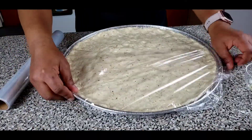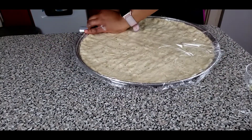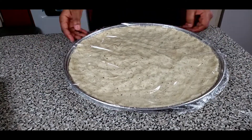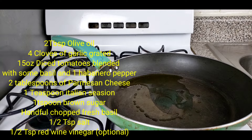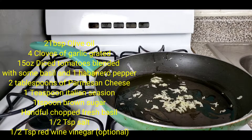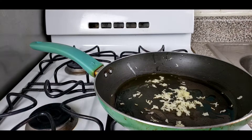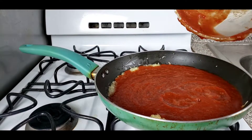Let's go ahead and cover our dough for about 30 minutes while we prepare the sauce and any quality toppings. For the tomato sauce, go ahead and add in your ingredients in any order, except for the parmesan cheese which is going to be the last thing you add once your sauce has thickened.